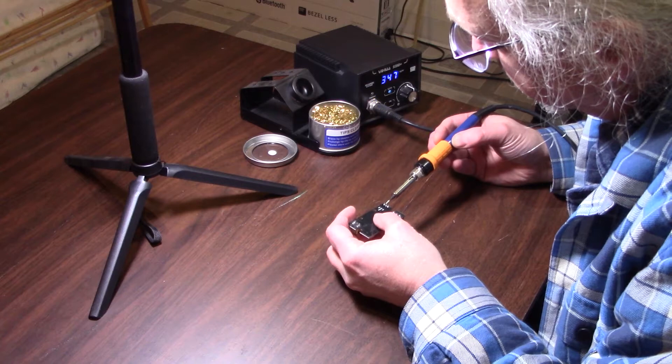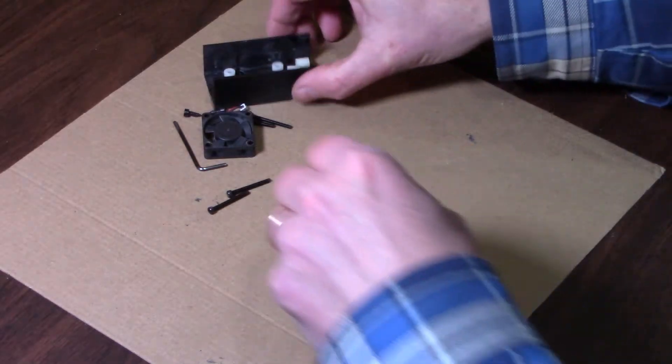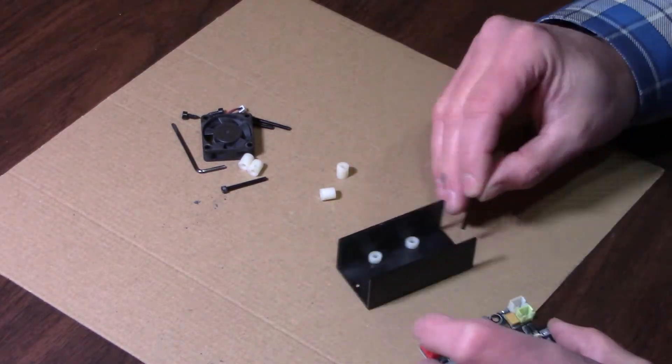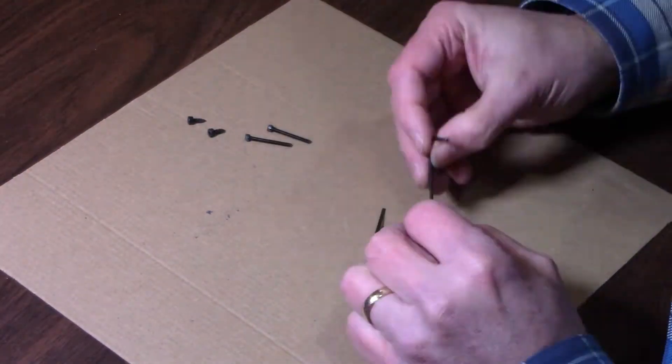Get the solder hot, let it flow back into the connection. The next step is to reassemble the laser controller back into its holder and get that mounted back up onto the gantry.